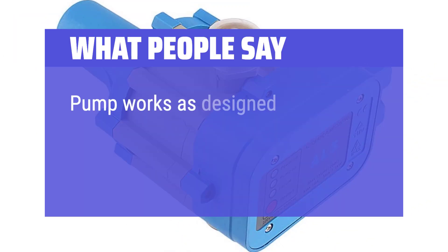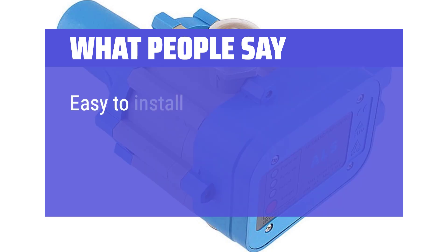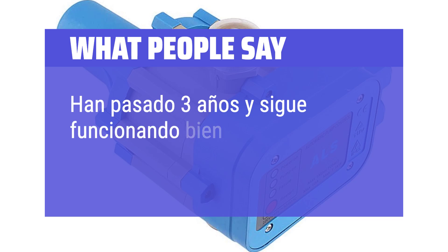What people say: 'Pump works as designed and very easy to install.' 'Easy to install, works as expected.' 'Pump works as needed — han pasado 3 años y sigo funcionando bien.'